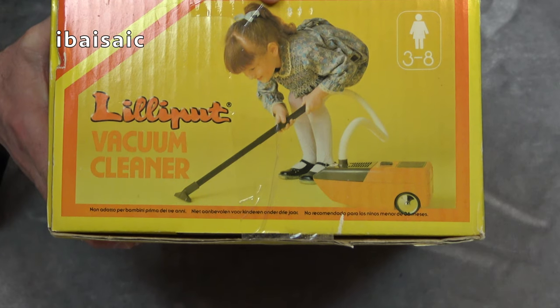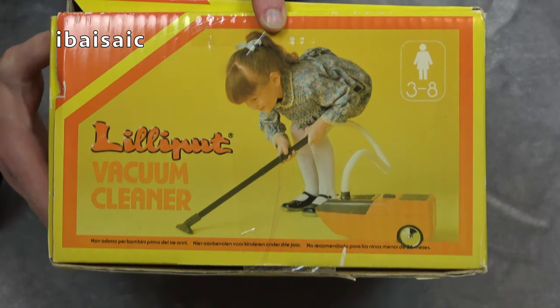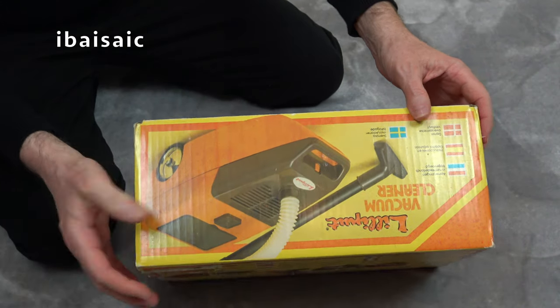That little girl grew up to have terrible back problems. Look how she's stooping — that won't do her back any good. She'll be bent over double now, bless her. She must be well into her 40s or even 50s now.